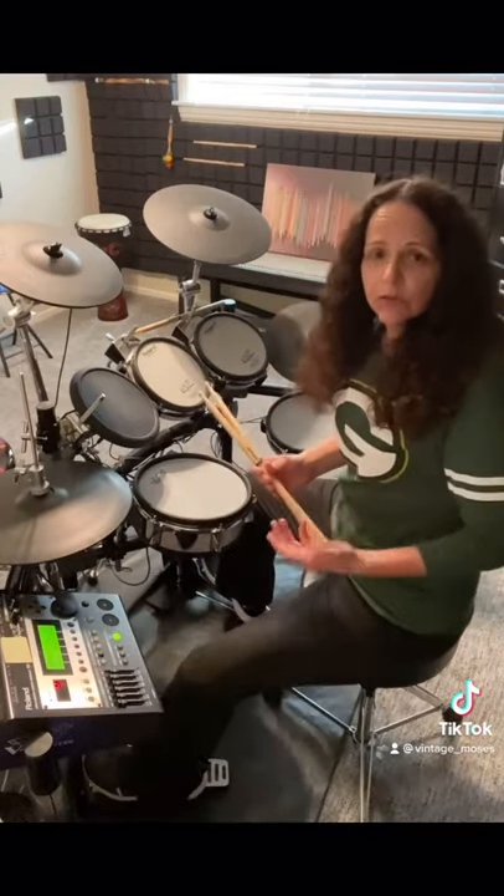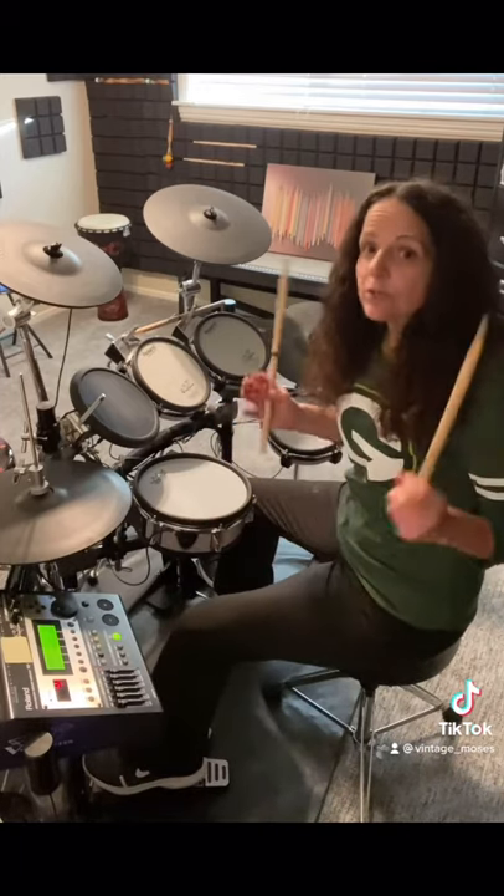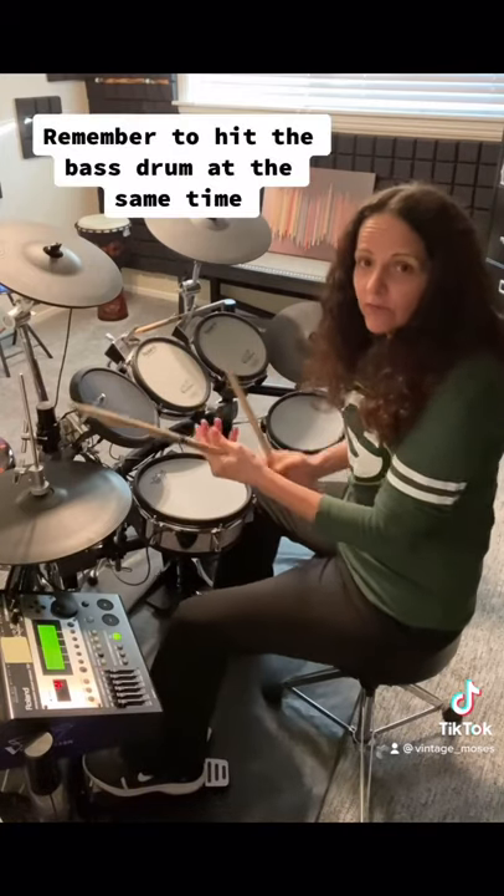We're going to play it just like a regular crash, but we're not going to let the sound ring through — we're going to choke it. And the way we do that is by grabbing the cymbal with our other hand, like this.